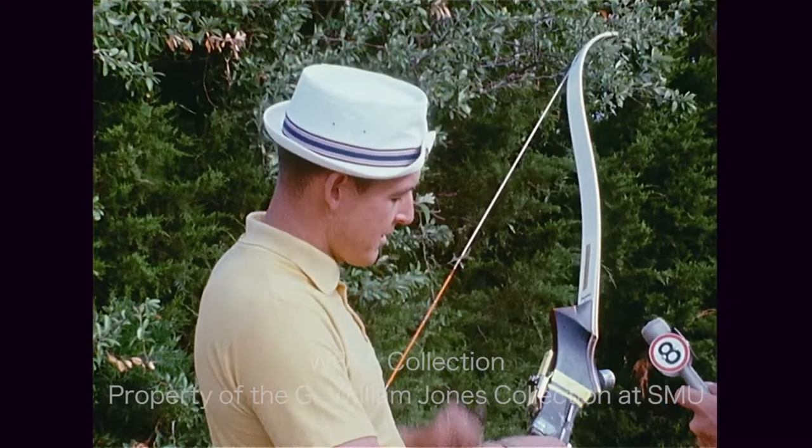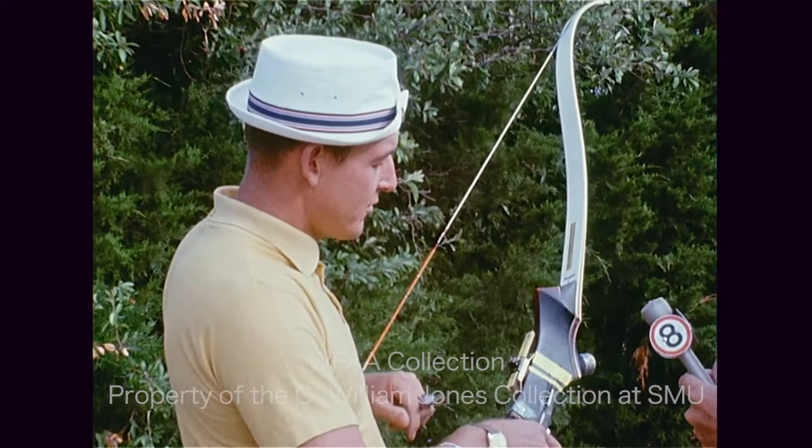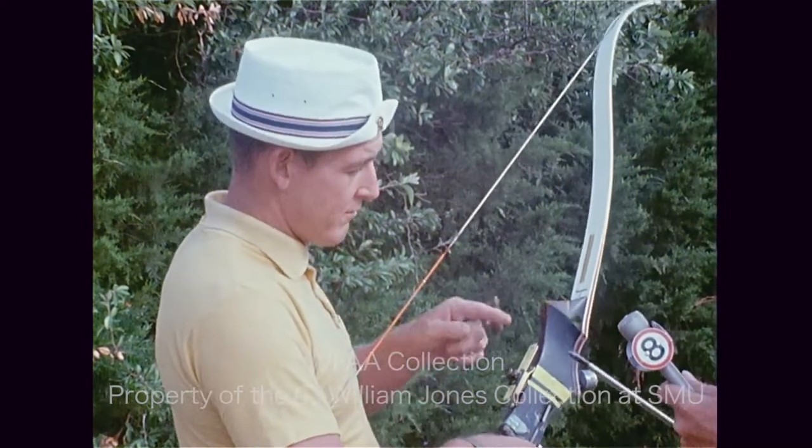And then the bow hunter will be, you can't use none of this stuff here. And you have to shoot a 125-grain field point, which you've got right there.